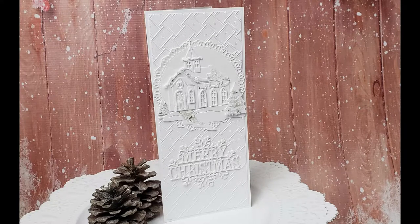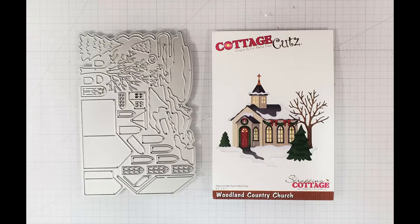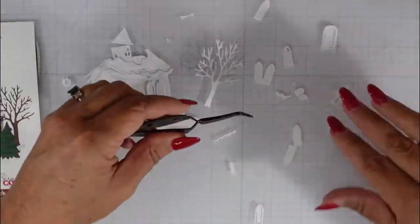Hi and welcome back to the Cottage Cuts YouTube channel. This is Marla with Mad About Cards and Crafts, and today we're creating a clean and simple slimline card featuring some of the newly released products in the Cottage Cuts store. Here's a peek at the die I'm using — it's called Woodland Country Church. There is one die that will cut out all of the pieces needed to create this church scene.